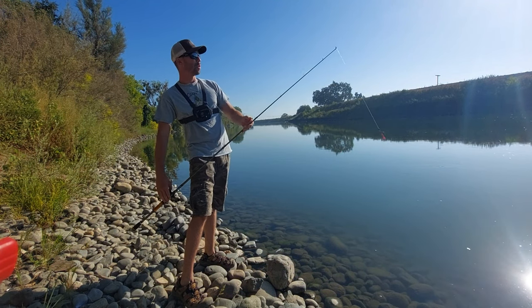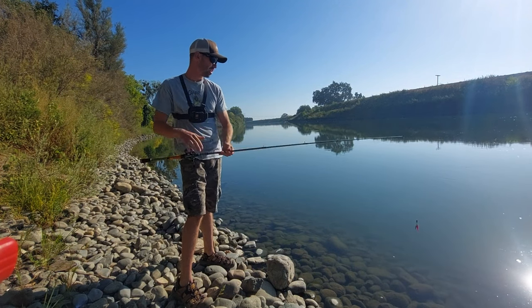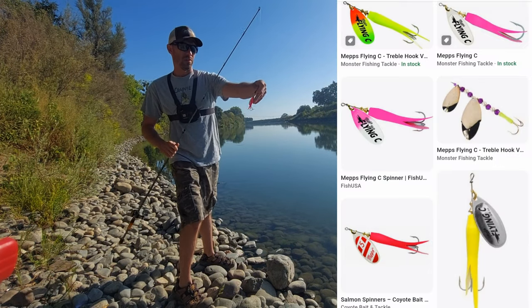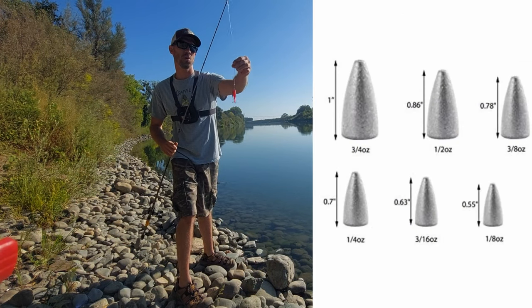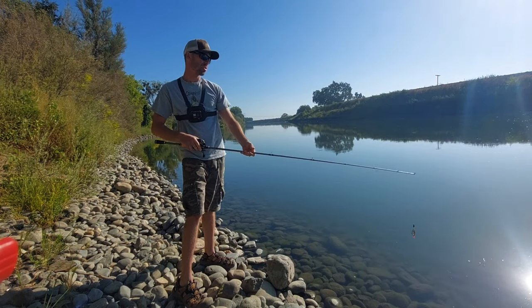It's a little shorter than seven foot now — I broke the tip and repaired it, but she's good to go. I'll have to get a new pole here real soon. I've got a Flying C right here and I like to use the bullet weight and let it slip up and down — it's a quarter-ounce bullet weight — to get it out a little further.